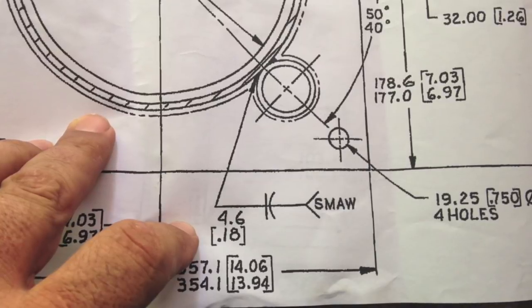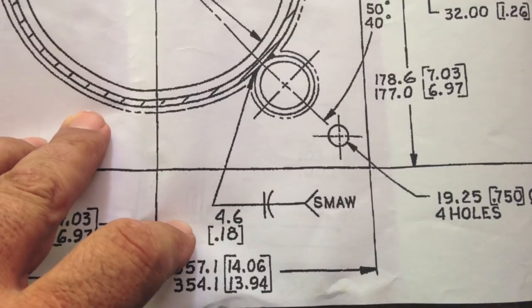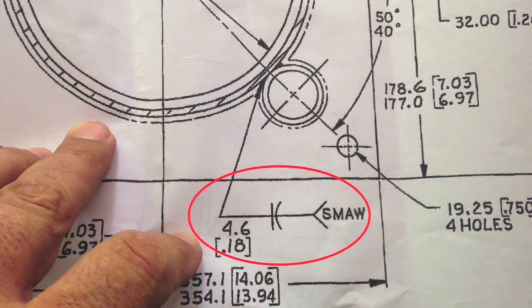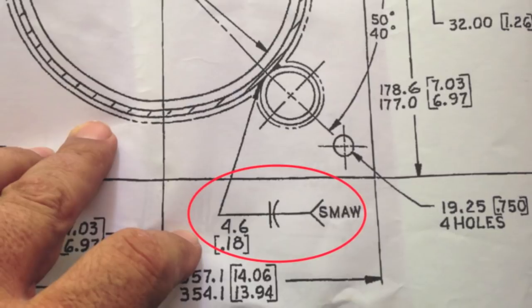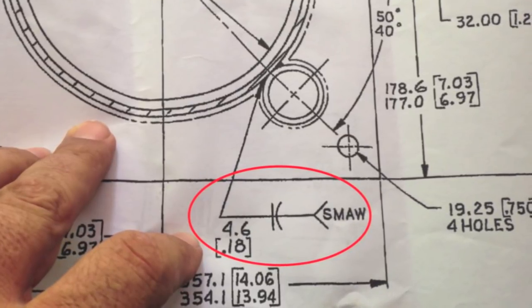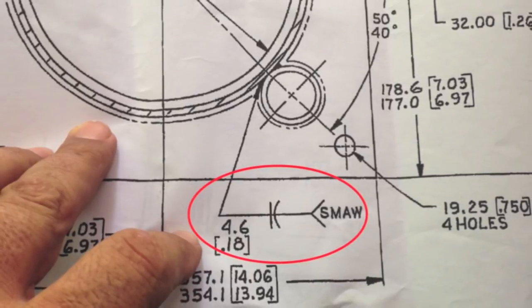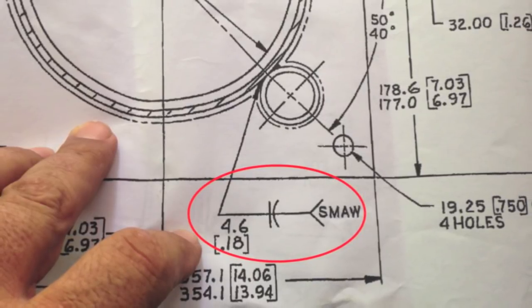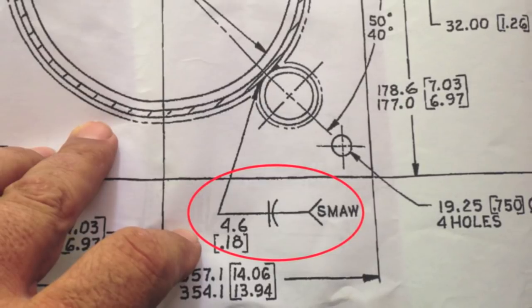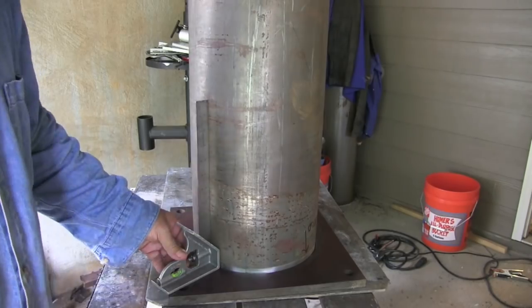It says SMAW on the drawing, so it's actually calling out for shielded metal arc welding — stick. I just happen to know that the customer prefers MIG and these drawings are very old, haven't been updated in a long time. This weld symbol is called a flare bevel groove weld and it's used a lot for when there's a radius around box tubing, or in this case a piece of tubing welded to another piece of tubing where there's a radius that needs to be filled.